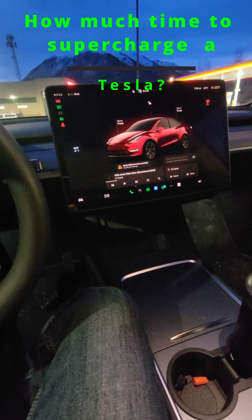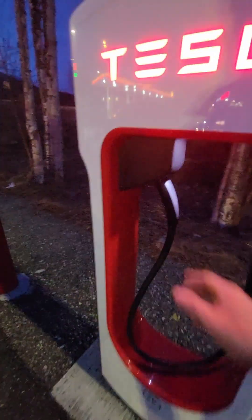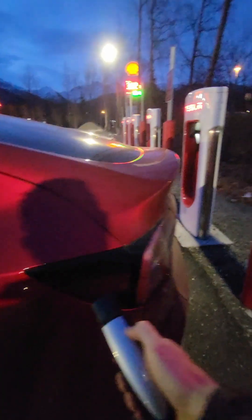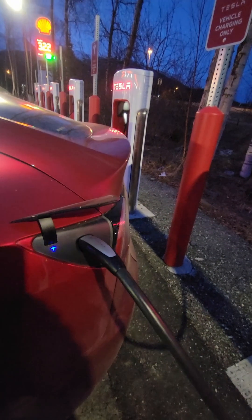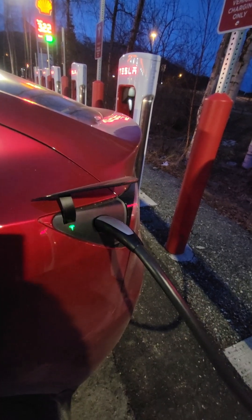We're gonna charge up the car today. We had a supercharger, just pulled in. Pretty simple — just grab the charger, press the button, and there it goes. Charging.